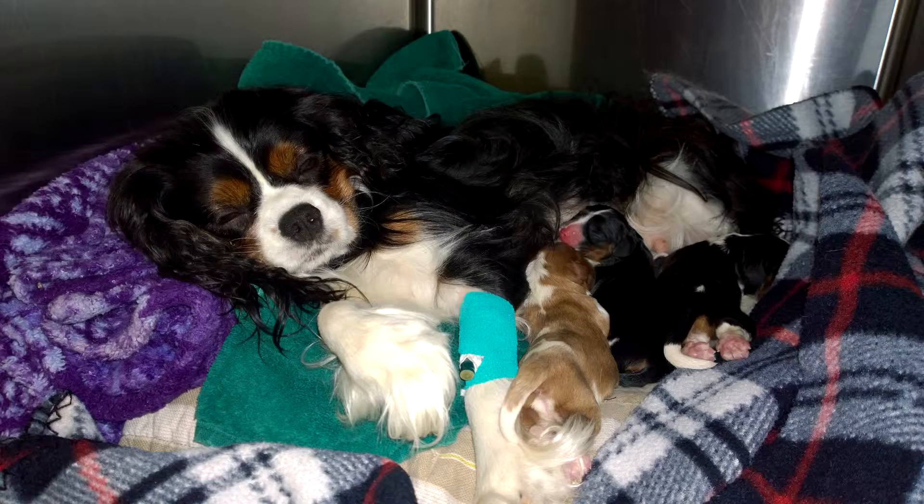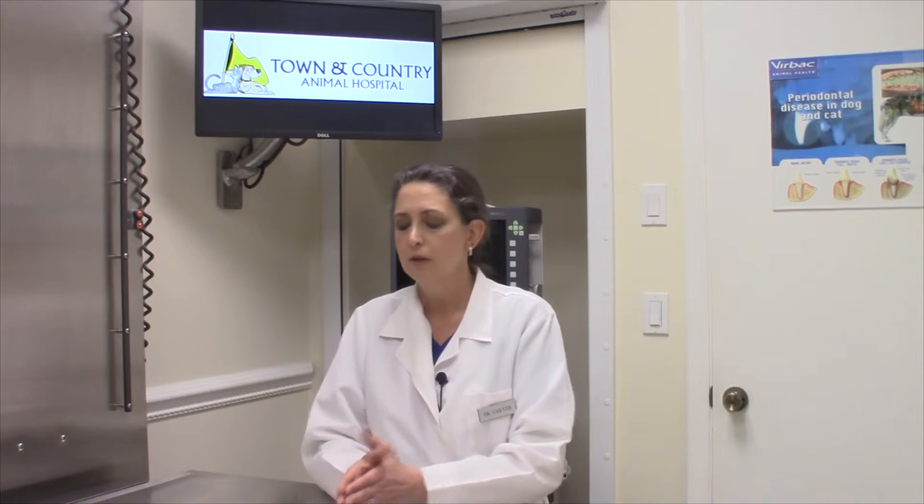The other thing is we don't want a lot of people coming in to see the new puppies. There is a tendency to want to show off the puppies and have everybody come and see them, but we want to keep that to a minimum because we don't want accidental exposure to diseases like parvo and kennel cough.